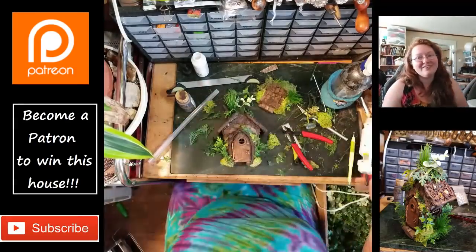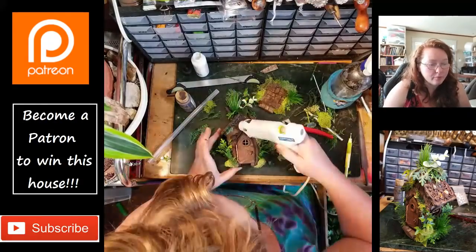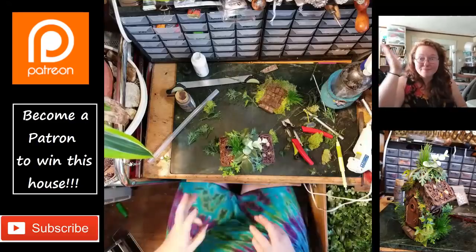Throwing on a little bit of a living roof is very nice. Just layering in some more moss — I love placing the hot glue, setting the moss, and then using a point to set it in.